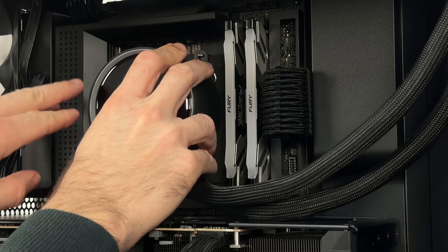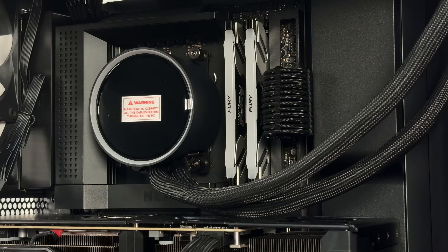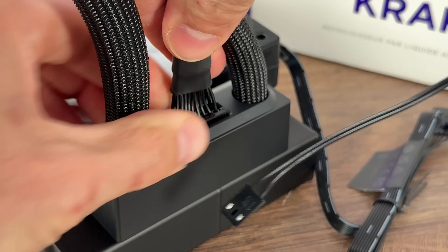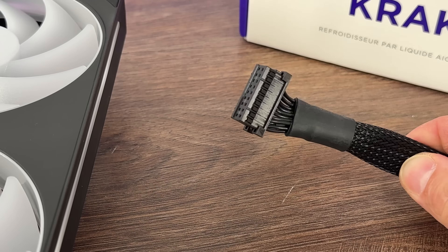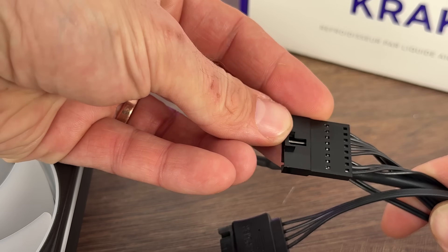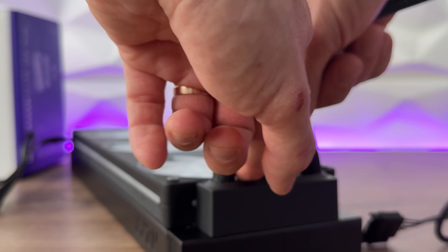One thing I noted at the Kraken Elite 240 and 360 is a connector that looks like an additional tube. It's a specific proprietary cable that connects between the tubes. In some cases this AIO might not fit certain builds, not only because of tubing length like all AIOs, but potentially because of this connector — although it doesn't stick out beyond the fan thickness, which is good. Essentially you get what looks like a third tube running in the middle, and you have a SATA connection that powers everything.